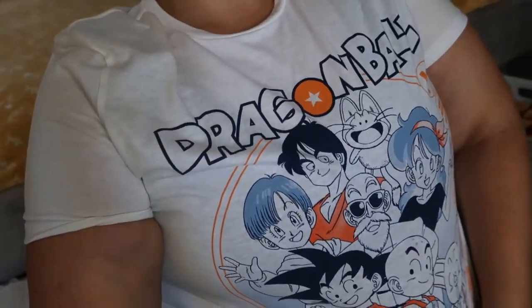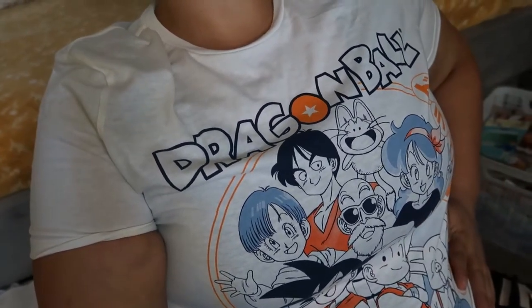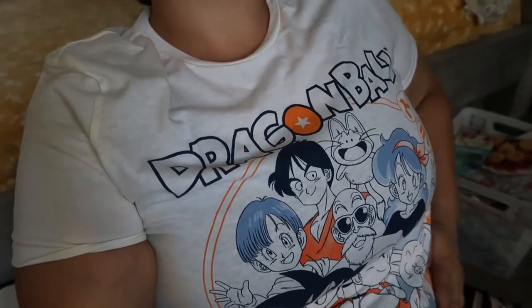Hola! Today is going to be a little bit more of a low-key video. I wanted to show off my new t-shirt — you can't really see it, one sec. I got a new t-shirt. It is a Dragon Ball t-shirt and I love it so much. It's a little tight but it fits, so yeah I just kind of wanted to show it off. I rarely wear white t-shirts but I actually might start wearing them more often. I kind of like what they do for me.